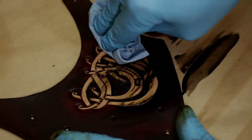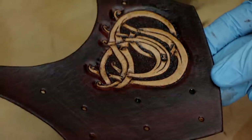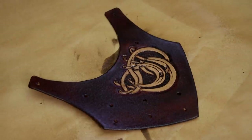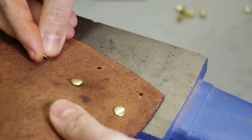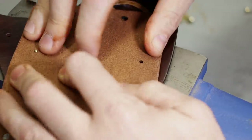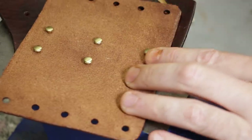Once we've got the gel all rubbed into the cracks, we're going to wipe away the excess and then give it one last spray with the neutral resolene to give it a finish. After that we do a quick buff, and then it's time to put everything together. Get your rivets of choice. I like my rivets to be nice and rounded so I use a rivet setter. You can just take a metal hammer and smash them flat if you want — it'll be fine, it'll just look like a flat rivet.